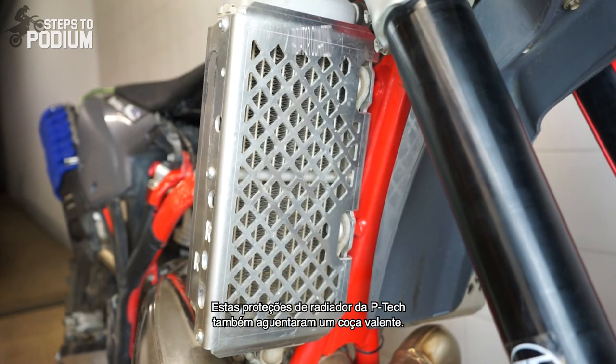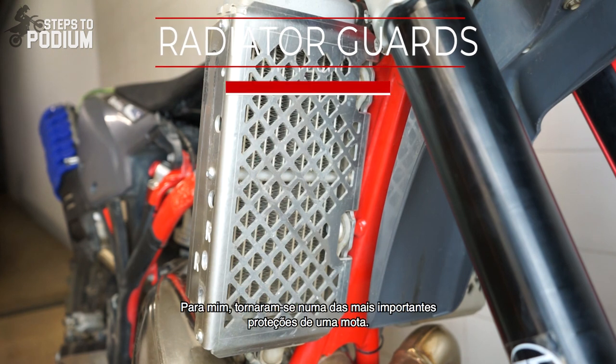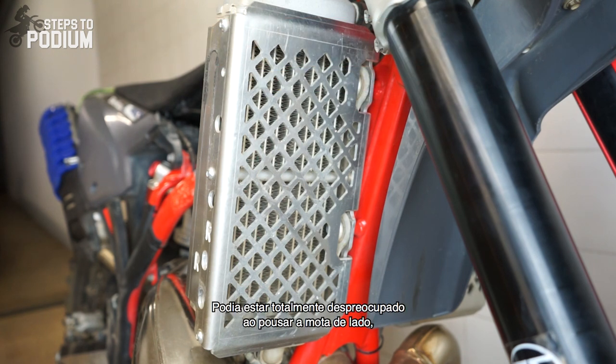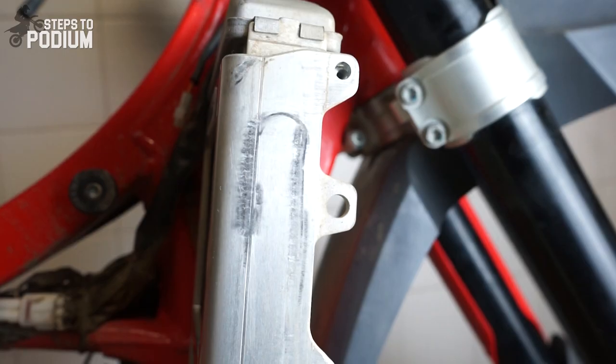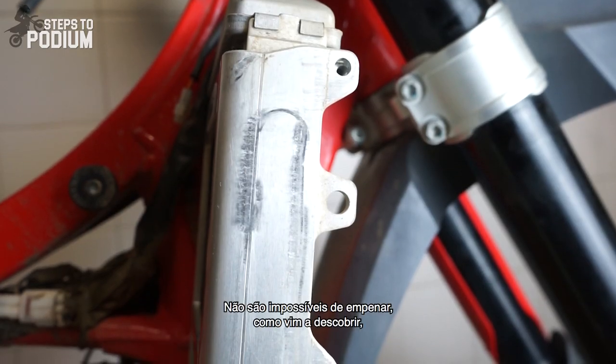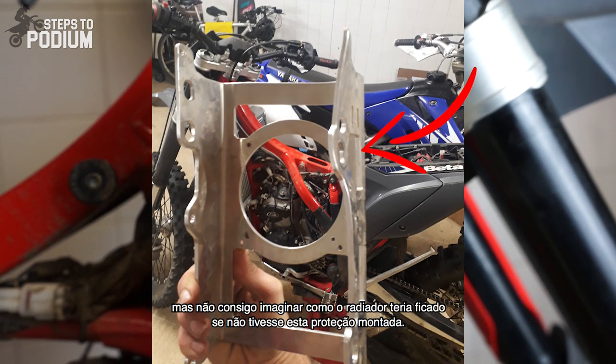These P-TECH guards have endured quite the beating. For me they have become one of the most important accessories on a bike. It's amazing how worry-free you can lay the bike on its side knowing it won't ruin your day. They are not unbendable as I found out, but I can't imagine how my radiator would be if I didn't have them on.